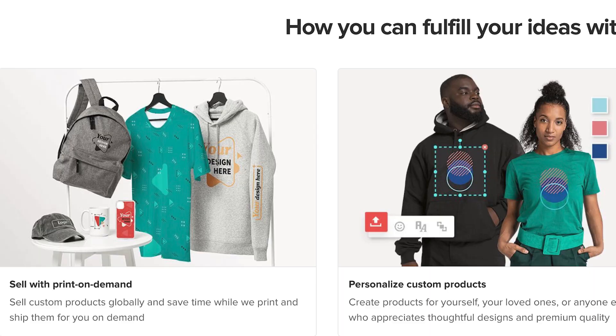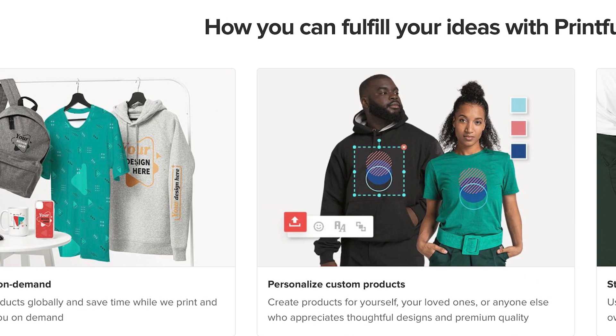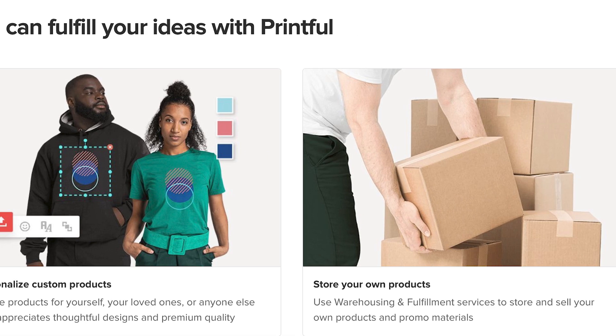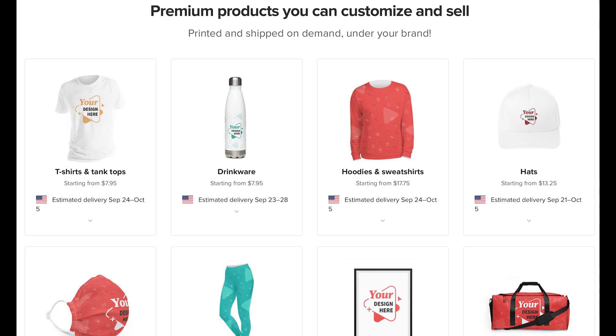The first method is using print-on-demand like Printful, Teespring, and many others. All you have to do is make your design, or have someone on Fiverr make it, then put your design on the products you want to promote and start promoting them. You can promote on your YouTube channel, Instagram, TikTok — the more followers you have, the more you're going to sell.